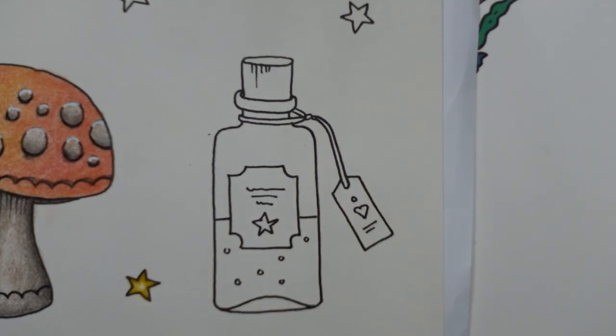Bottle. I'm just going to put those aside so I remember what I'm doing with those. Let's start with the cork — it's quite fun, I think, to do the cork off the bottle. You could do it so that it's a sort of rubber bung, but I'm going to do it like a wooden cork because I think that's fun. So that's what we're doing.